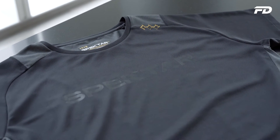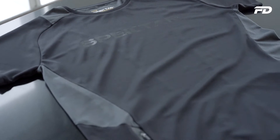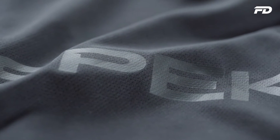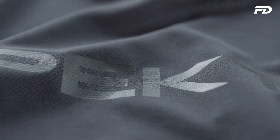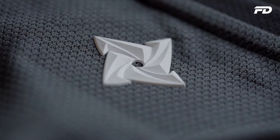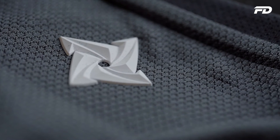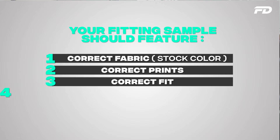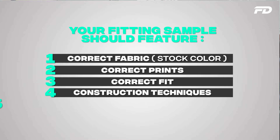There may be some small adjustments in weight and composition depending on your requirements. The higher the quantity, the more flexibility you'll have later on, because you're investing more money into batch production and benefiting from economies of scale. Your proto sample will feature the correct fabric in a stock color — black, white, or whatever is available — and it will feature any prints you have, whether heat transfer, screen prints, or similar.